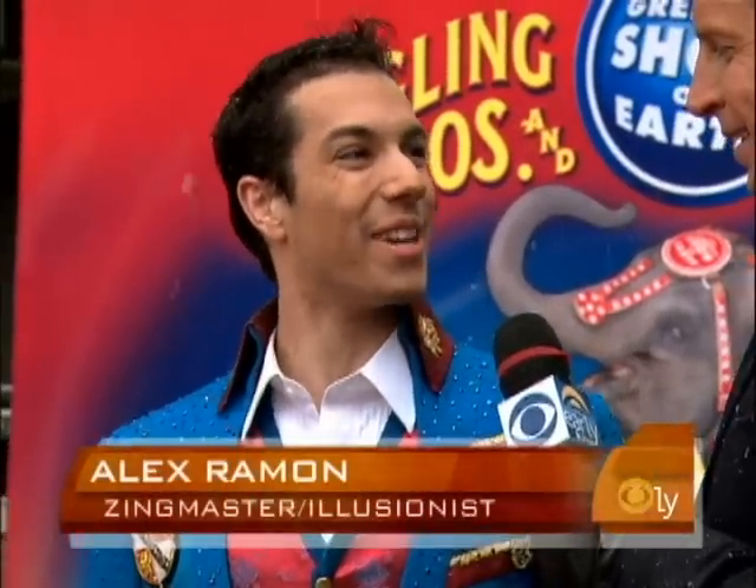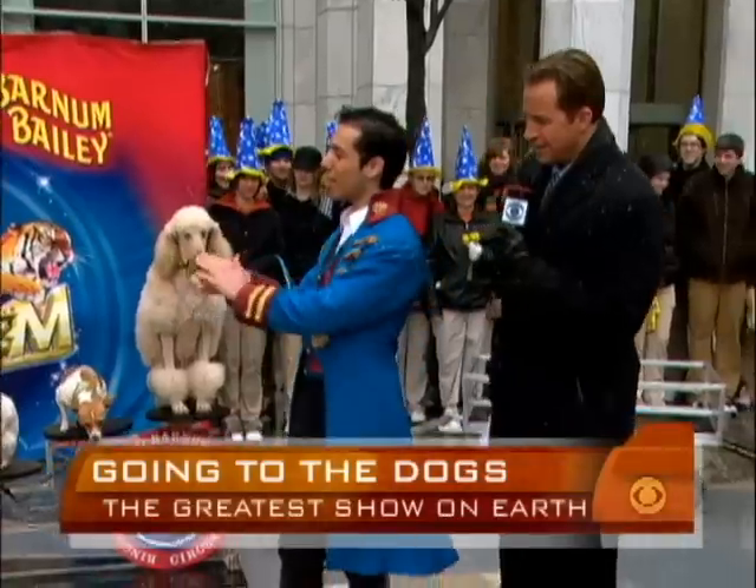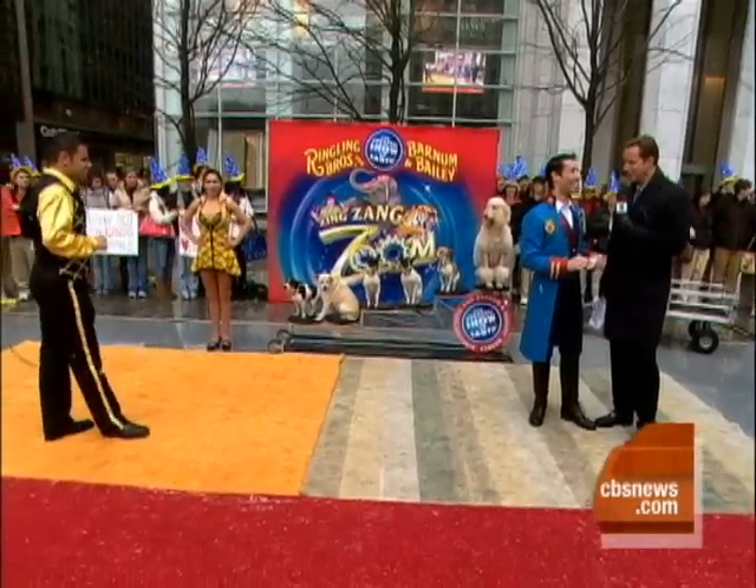No, I'm a Zing Master — the first Zing Master in Ringling's history because I'm a magician. When I first began magic, I learned how to just make a playing card disappear. And now, in Zing Zang Zoom, I have to make a four-ton elephant disappear. Not going to be easy.